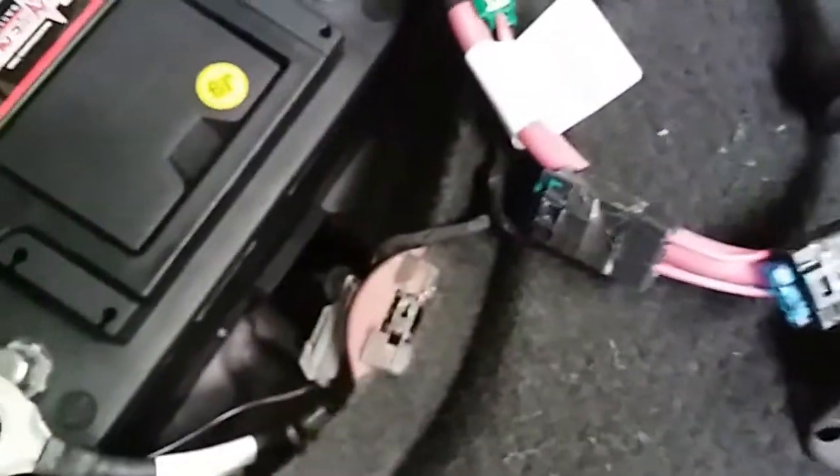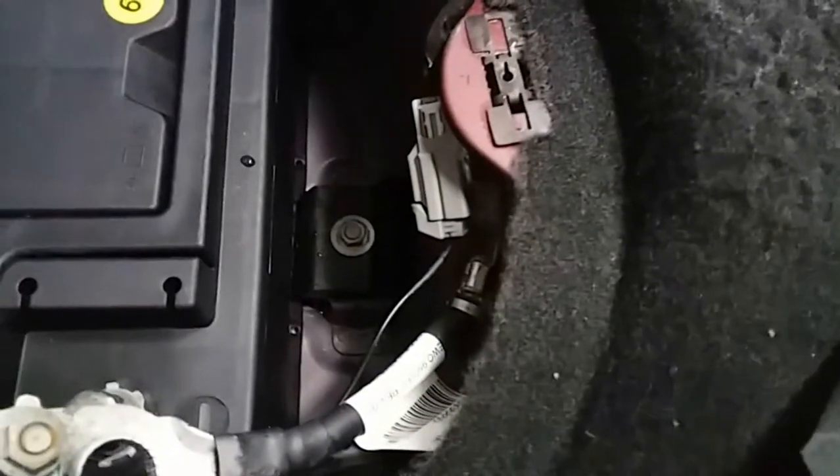The screw goes right on top of it. This one is going to be a size 13 socket. Let me go ahead and secure that real quick. Perfect. Now the battery is not going anywhere. Okay, so it appears that the battery clamp actually goes upside down. Now the battery is secured.